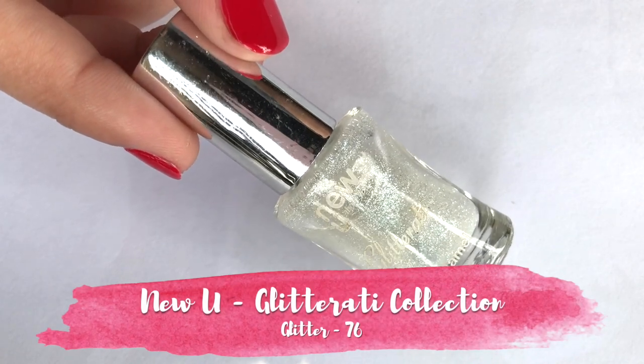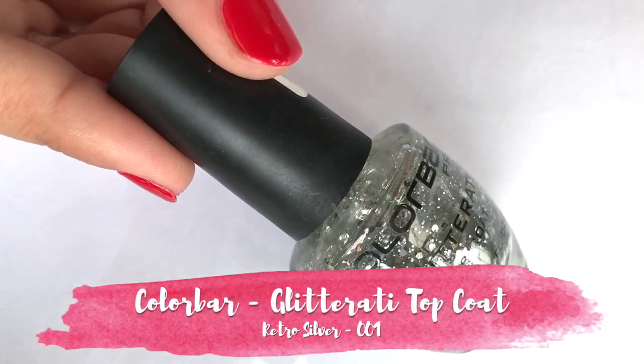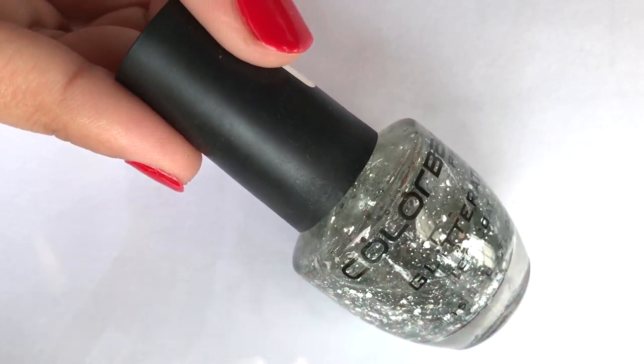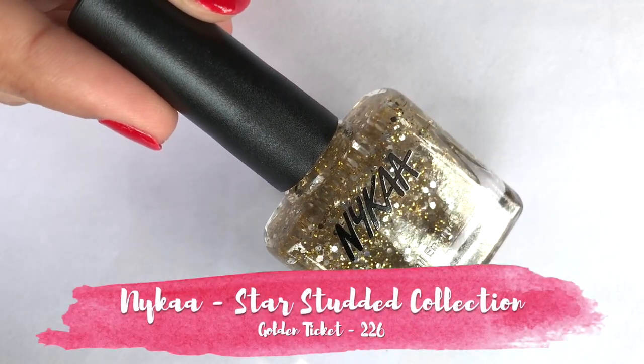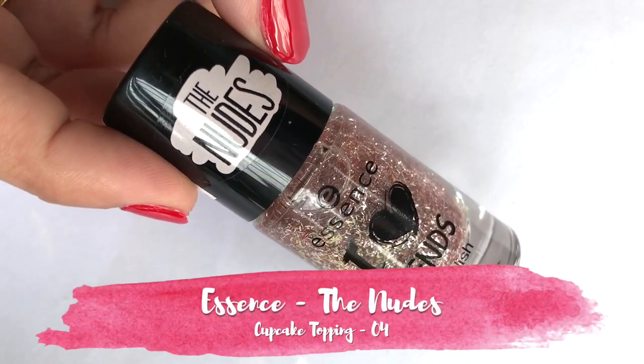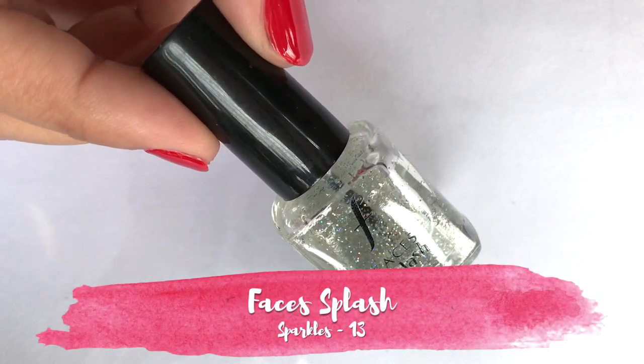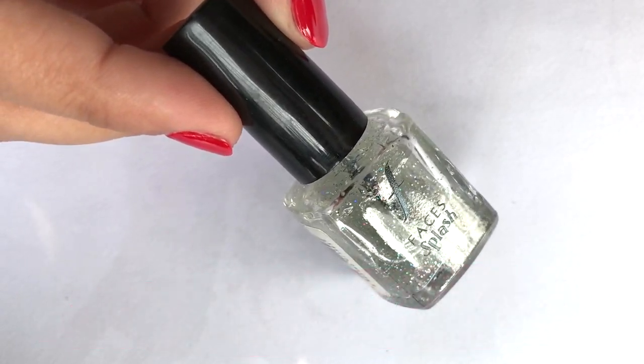With special effects top coats, you can take a simple manicure to a very different look. This is very time efficient and you don't need nail art skills. Today in the market there are different brands of top coats available from which you can choose your favorite. Here are some examples of different brands.